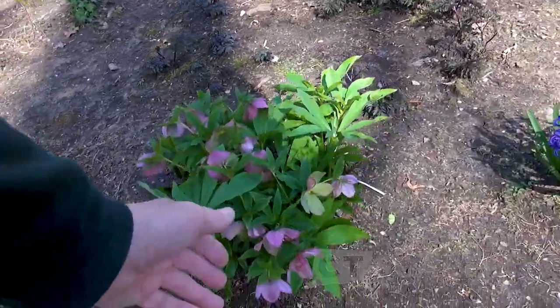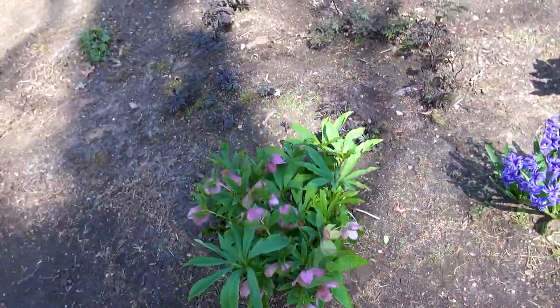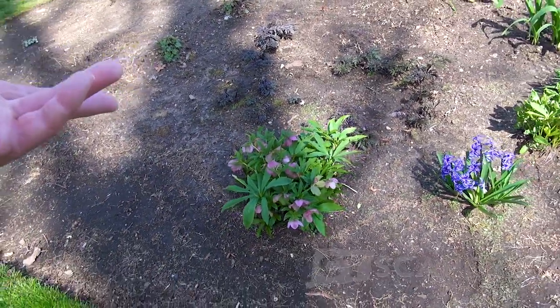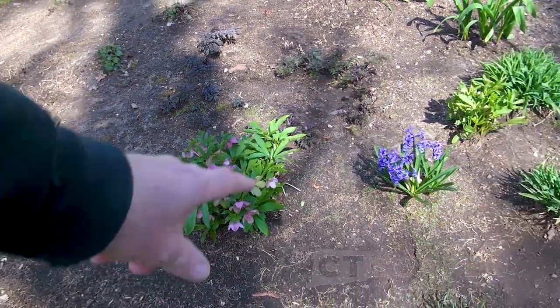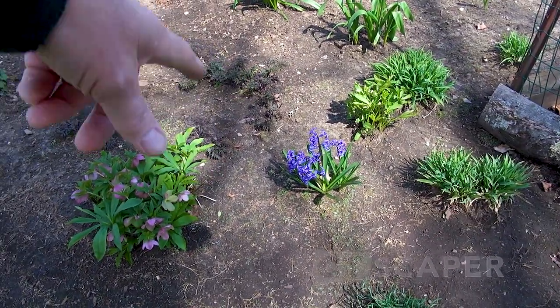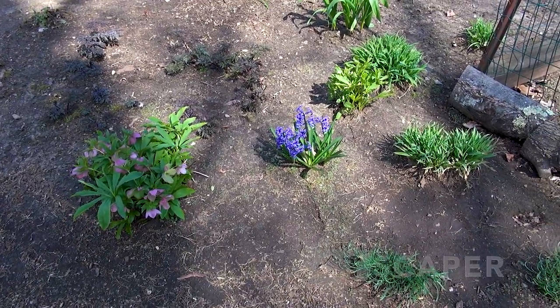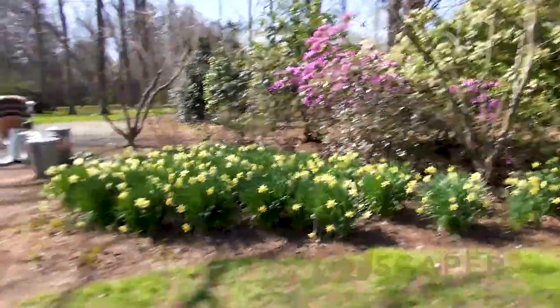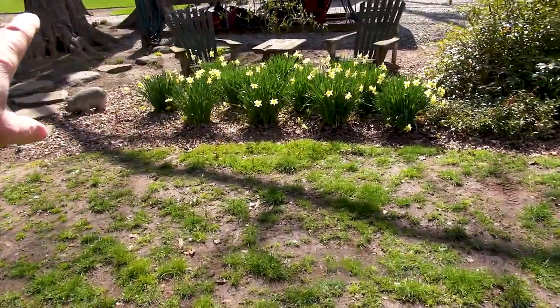Then there's some allium glaucum I moved over here, and this is just another lenten rose - I really like these plants so I pick them up quite often. It's one of the first perennials to bloom. And then you've got your hyacinth right there too - we must have got that for Easter at some point and I just stuck it in the garden.